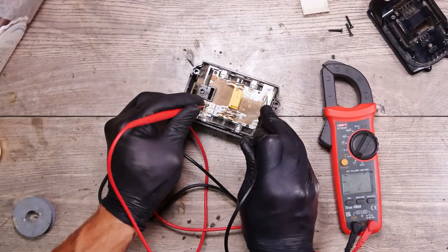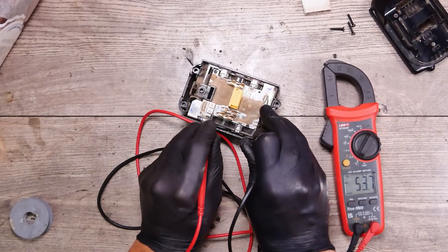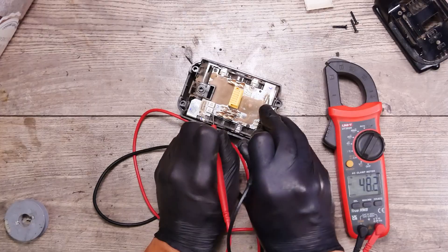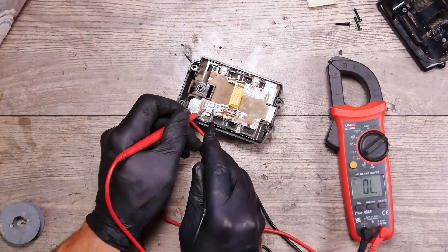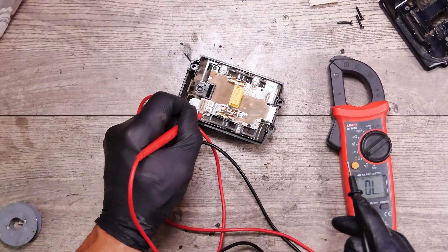We don't have voltage here, but we have it here. Here we have the fuses, and we don't have any voltage going out of the fuse. We'll try to measure the continuity of the fuse — nothing, and nothing. So it's a 50-amp fuse.